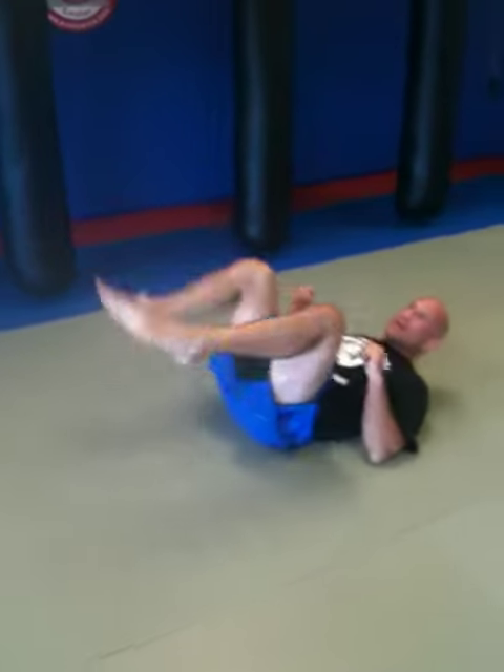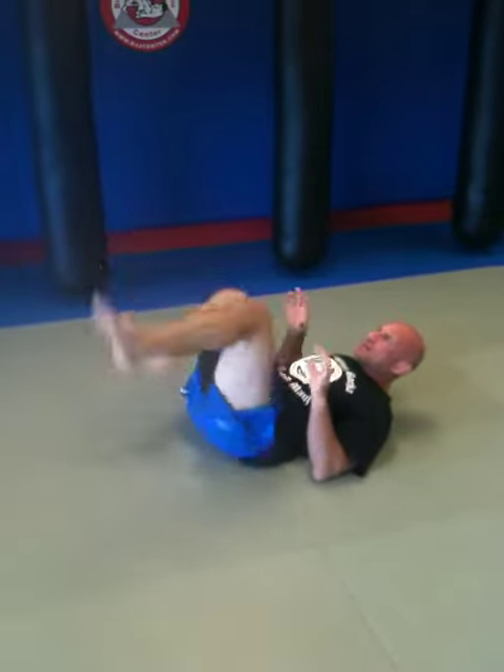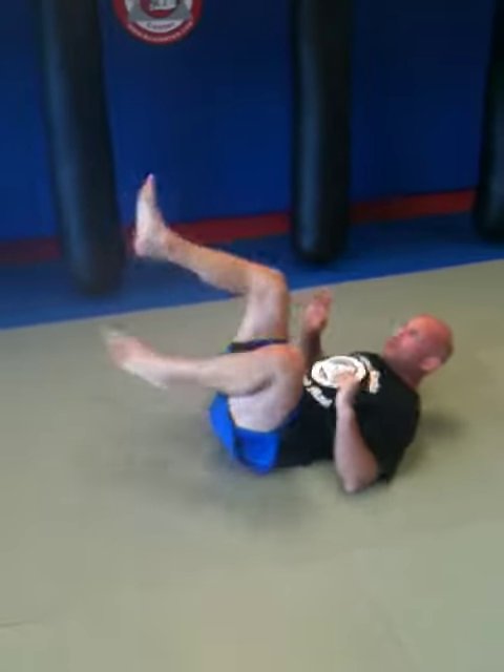And then some more flexibility — we all do this before training. We're going out with the legs, moving the hips, the knees. And then we'll bring it in again, moving the hips, moving the knees.